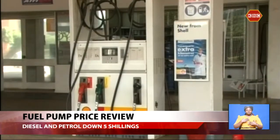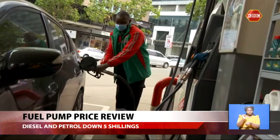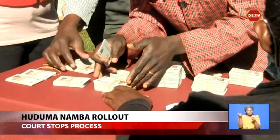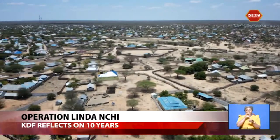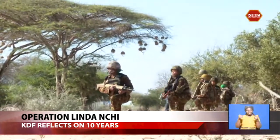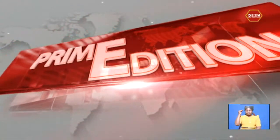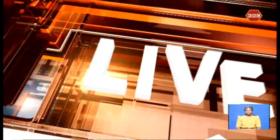Reprieve at last: petrol and diesel prices down by five shillings following a month of uproar by Kenyans. High Court stops rollout of Huduma number cards citing data privacy issues. And ten years in the enemy's territory — Kenya Defense Forces turning around lives in Somalia. Our sign language interpreter is Lucy Moura.